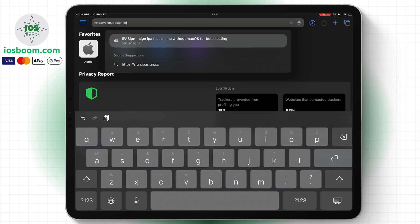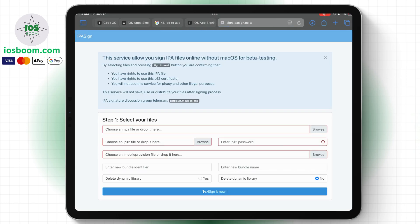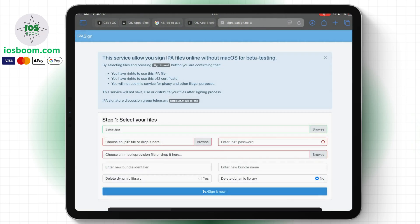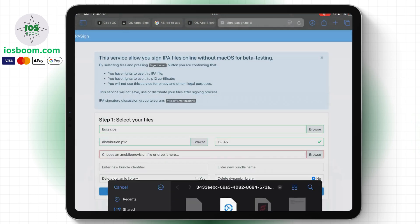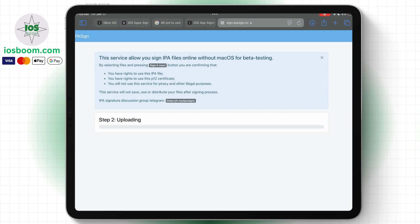First, open the website in your browser and make sure to use Safari. Next, upload the eSign IPA file, then add the P12 file. After that, enter the certificate password and upload the mobile provision file. Now click on 'Sign it now' and wait for the process to complete.